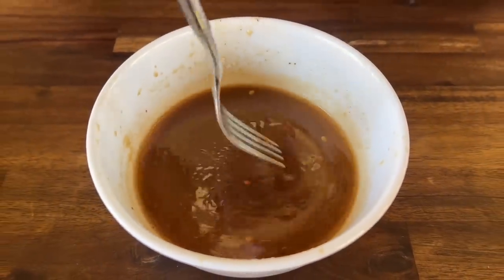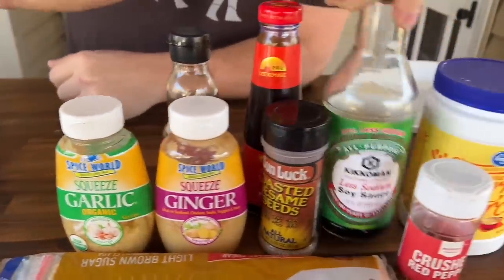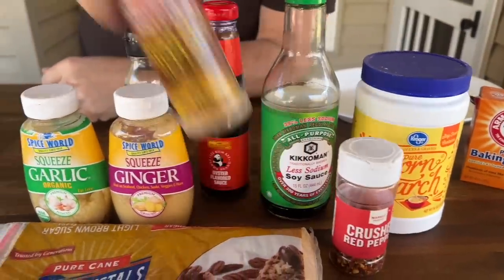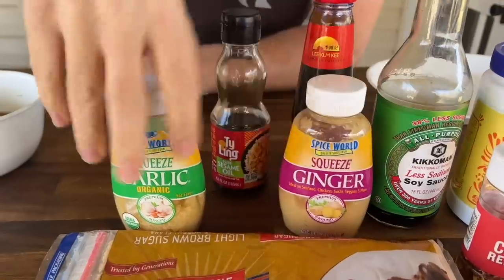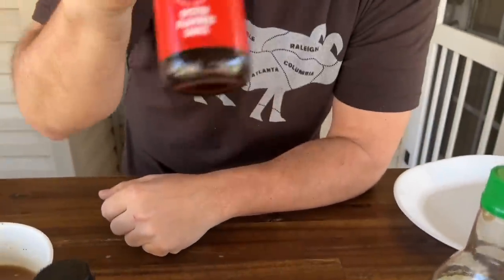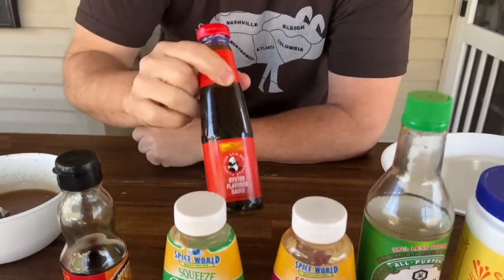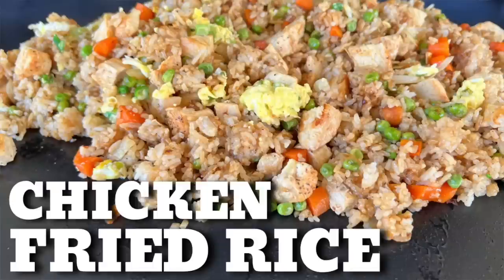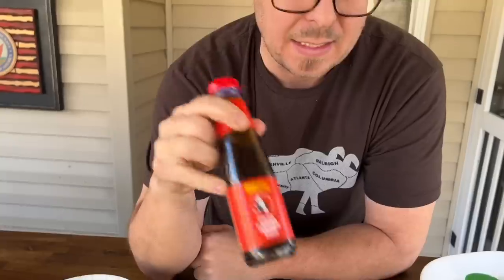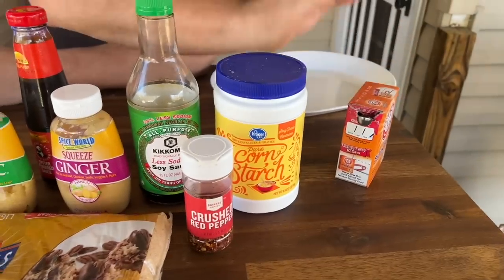Nobody needs to see me measure out ingredients, but this is what we do have: beef stock, soy sauce, a little red pepper — we'll use that later — ginger garlic, sesame oil, oyster sauce. Oyster sauce is absolutely a fantastic additive when you do fried rice. We don't do it often because it's not something I constantly have on hand, but when we do fried rice and we have it, it always goes in. A little brown sugar and some baking soda.